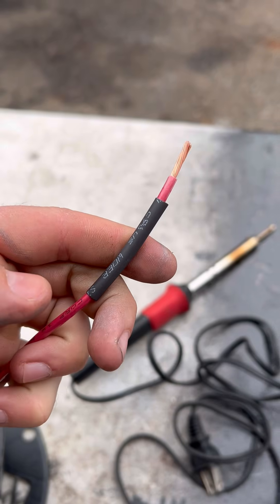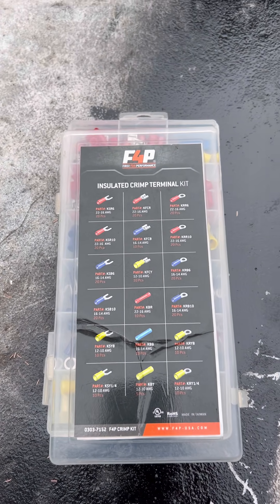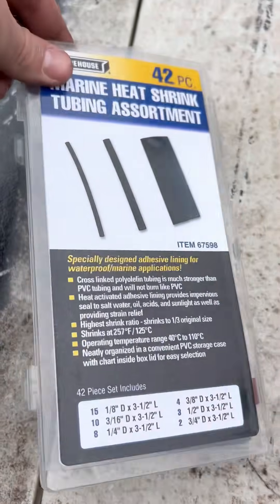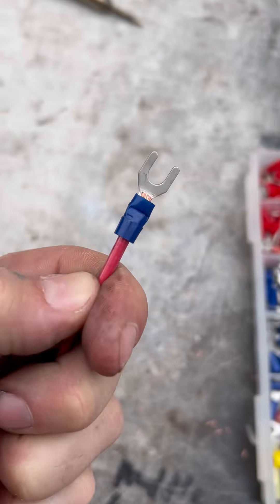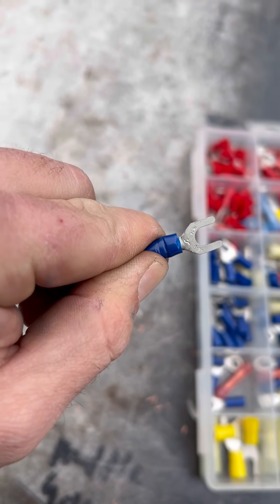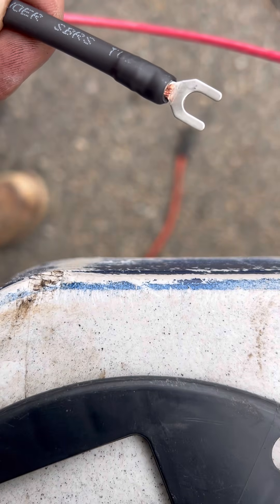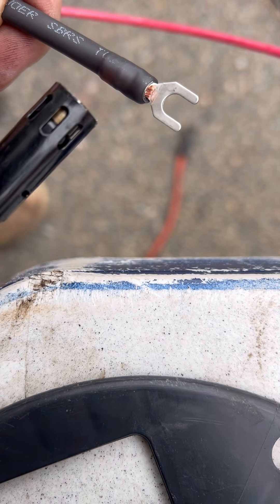Now let's focus on the 12-volt wiring. I'm using standard 12-volt color coding — red is positive and black is negative. We're going to use these fork crimp terminals, and then we're also going to be using some marine-grade heat shrink on top. As you can see, I have it crimped, and now we're going to apply our marine-grade heat shrink.